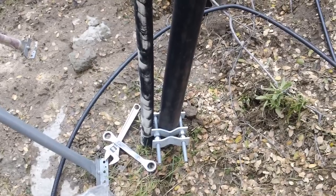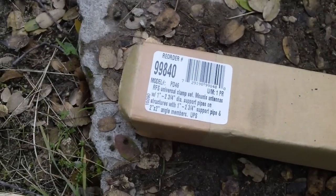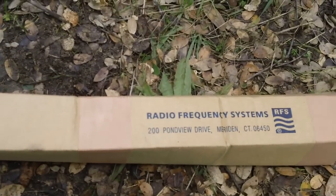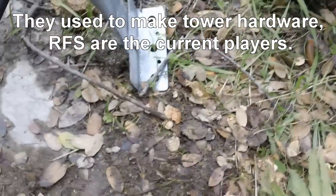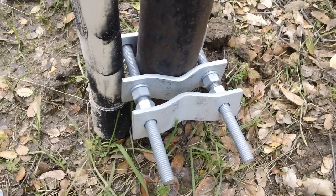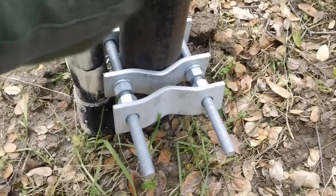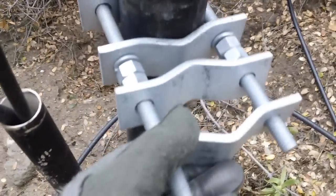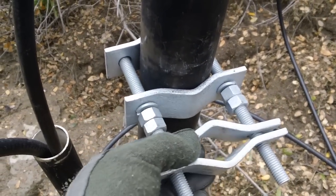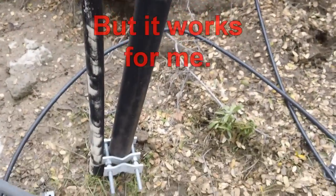I've got three brackets on there right now. The company that makes this is called Radio Frequency Systems, and the model number for this kit is PD46. There's also a company called Cell Wave that makes a nearly identical bracket with almost the same part number. This bracket is hot-dip galvanized for weatherproofing and rust prevention, and it accepts up to a maximum of three inches of pipe, letting you affix another pipe right next to it. It's pretty much standard tower hardware for low to medium level equipment.